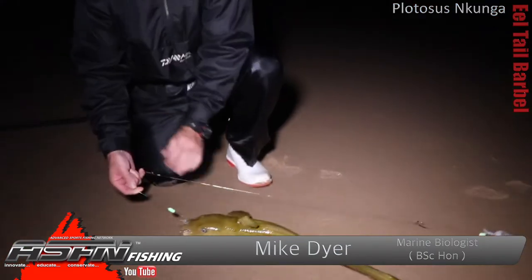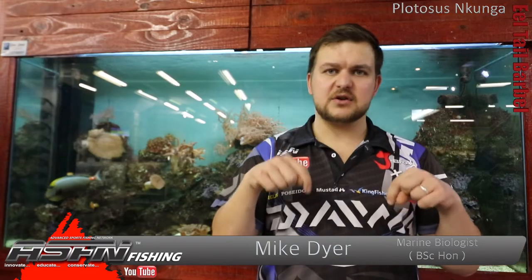Targeting methods — you've seen our raised eel tail barbel trace video. If you haven't, we'll put a link in the description at the bottom — you really have to go watch that. It's phenomenally effective and it just works 100% for them.